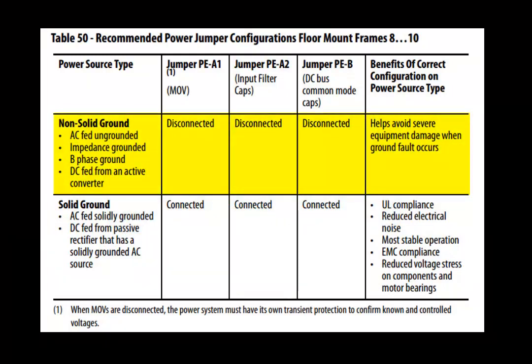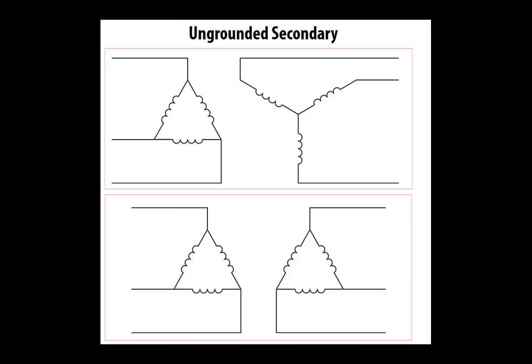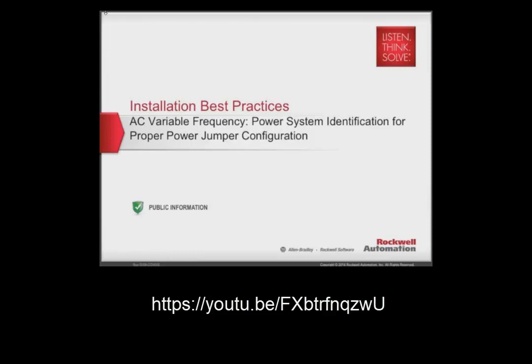Any other power system grounding configuration requires that the power jumpers be removed on an AC-fed drive. This would include the following types: high resistance ground, ungrounded secondary, and B-phase ground. If you are having difficulty identifying the power distribution system type or its grounding, please refer to the video on power system identification.